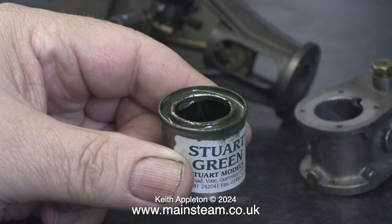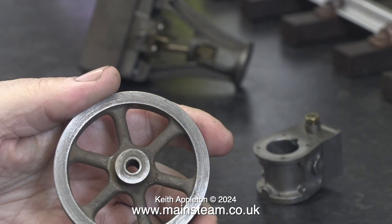I'm going to paint the body of the engine with Stuart green from Stuart models. This is an old tin of Stuart green from the era when Stuart models were in Guernsey. It isn't cheap to buy but it's the correct colour and as far as paint goes it is very good quality. I'm going to paint the flywheel first and there is an imperfection in the casting but I'm not going to fill it because I want this engine to be a sympathetic restoration.